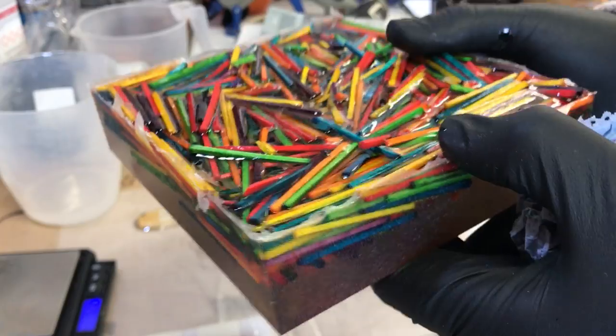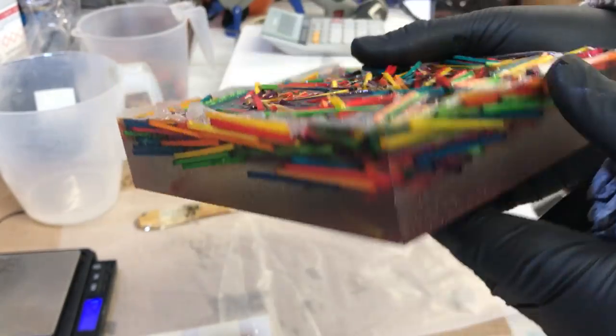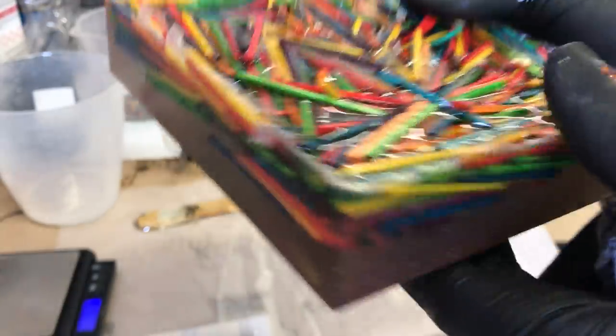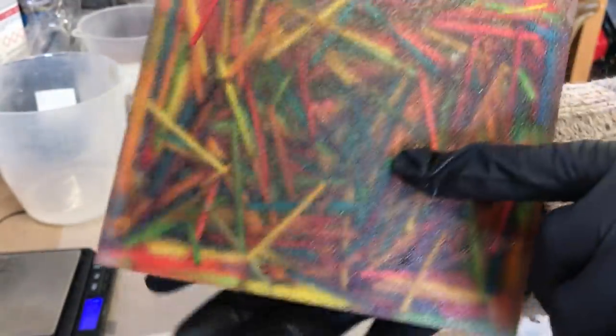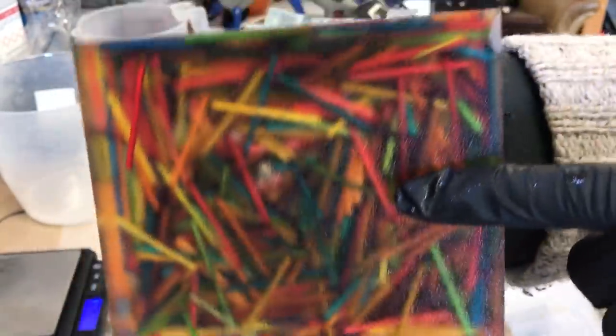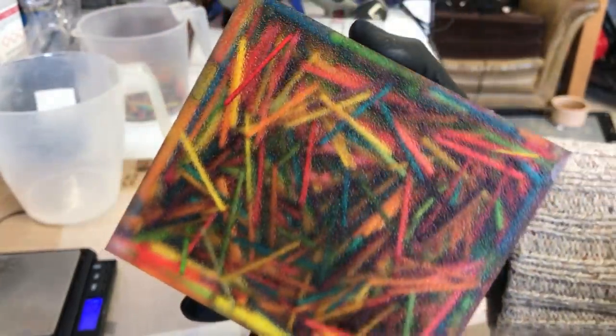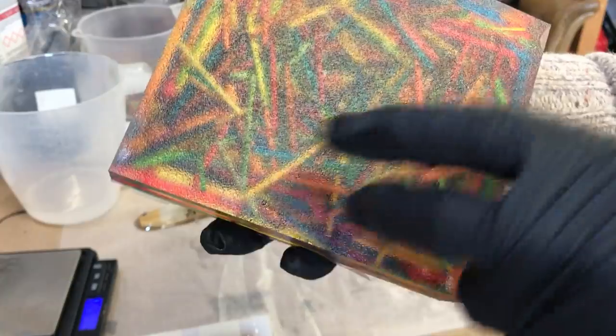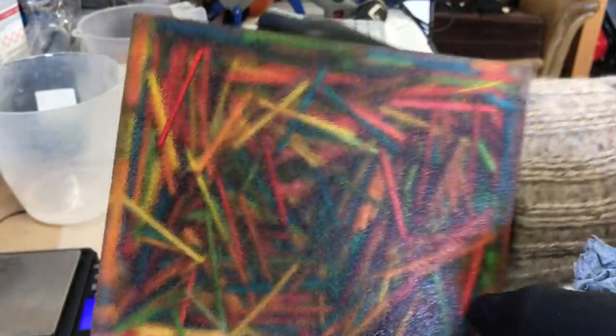So really what I should have done was seal it all down so that everything gets pushed down inside the resin. It's a bit of a pain, but that's not a problem — I'm sure we can use this on another project because it looks kind of cool. I reckon we can put it on the lathe and inlay it into something nice. So let's put that aside.